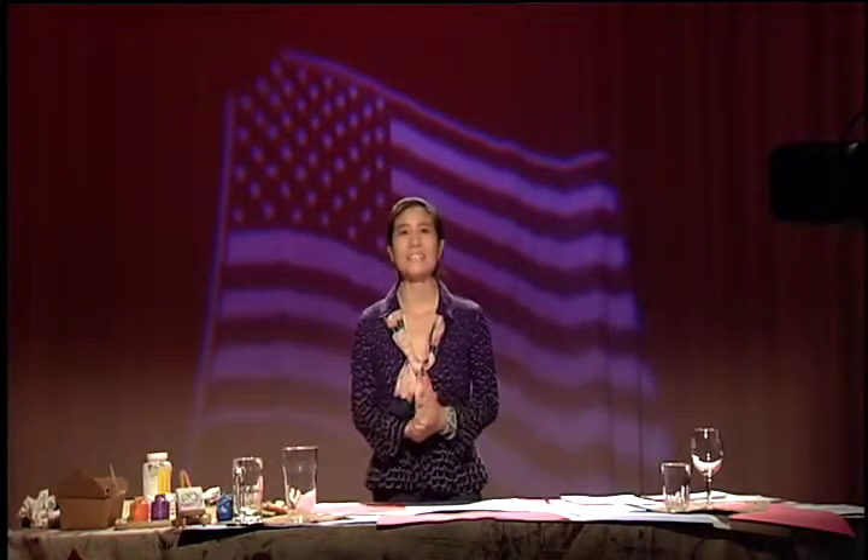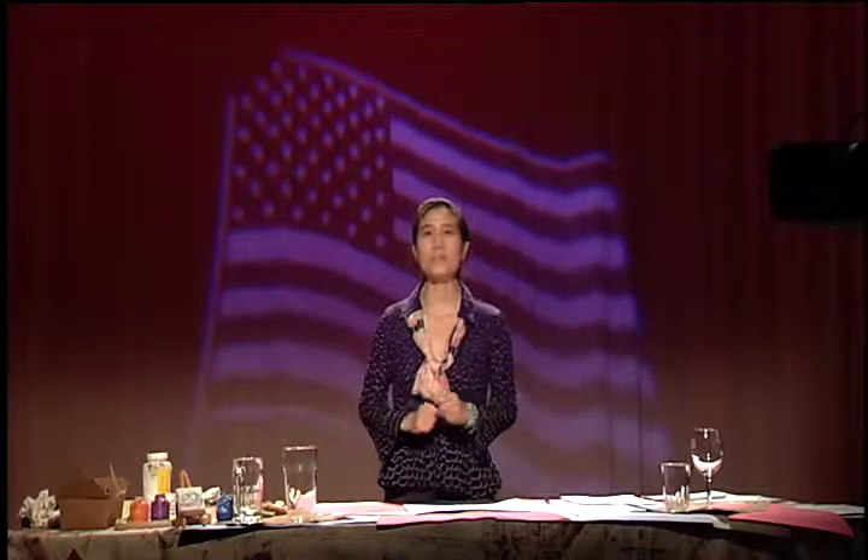Hi, hello. How are you today? What a day, isn't it? So soon we have a big flag day.